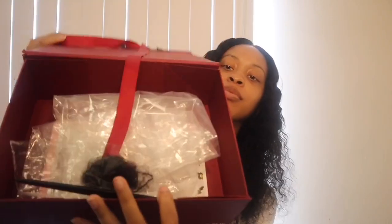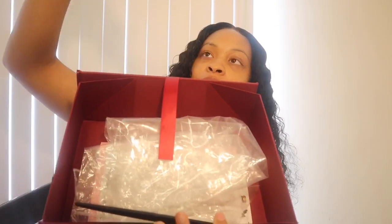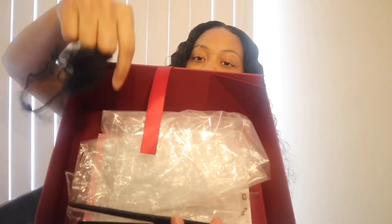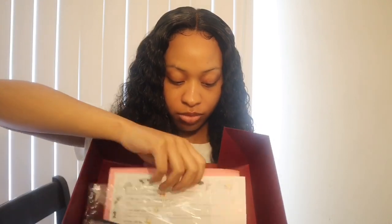Hello everyone, welcome to my YouTube channel. Today I will be doing a hair review on a hair company called U-Wigs. Right now I'm showing you everything in the box. Don't mind how I look in the video — I was going off of two to three hours of sleep, I was extremely tired. I hope you all enjoy this video — comment, like, subscribe, and tune in.